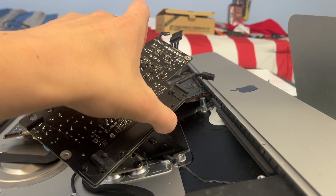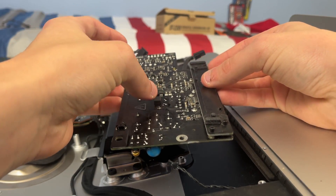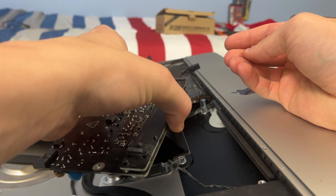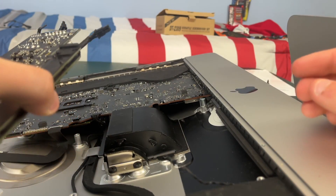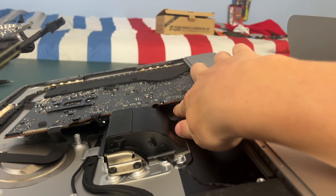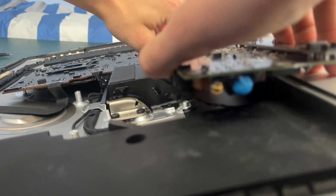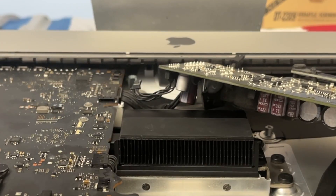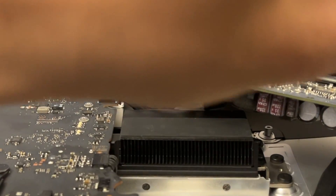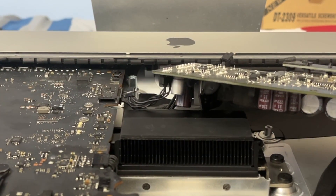Next we are going to reinstall our power supply, which is a bit out of order compared to the way we removed everything, but I believe it is going to make it easier to get the power supply in without the hard drive and fan in the way. I turned the Mac on its side because there is a plug right under here that this plug has to connect to. Once that cable is plugged in nice and tight, we also have to route the other connector right under here — it is going to be a little bit difficult to get to but it should be doable.